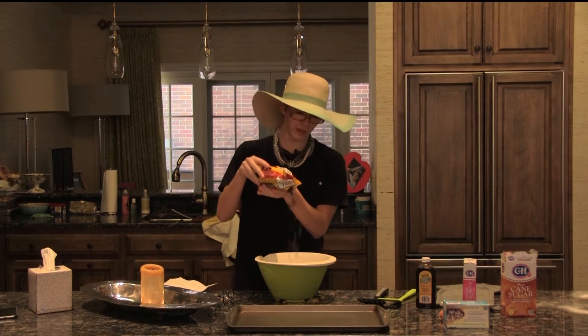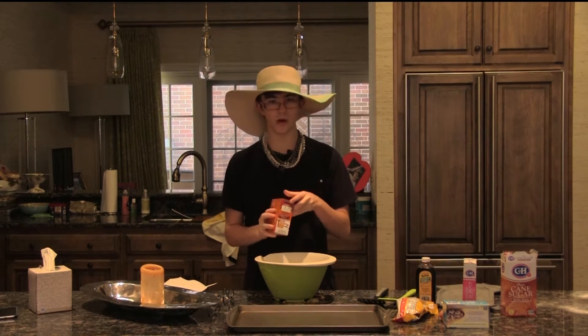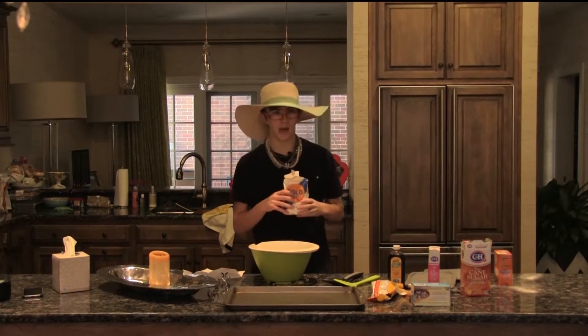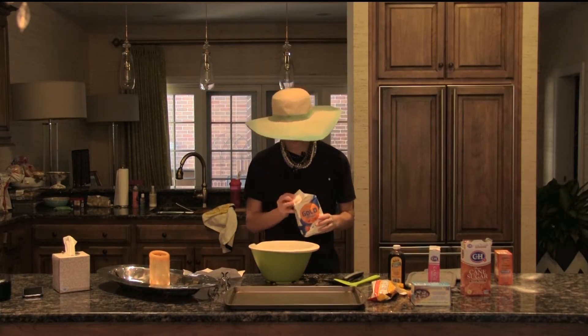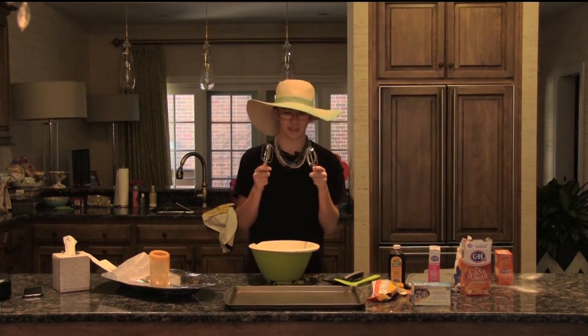We're going to add about three chocolate chips. Time to add a little baking soda — not too much. A little more bake, a little less soda. Now I'm going to add a little flour in here. Time to mix some things up.